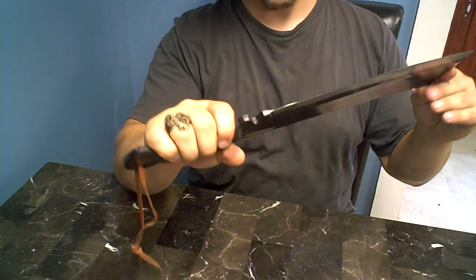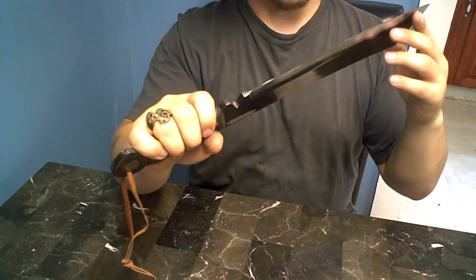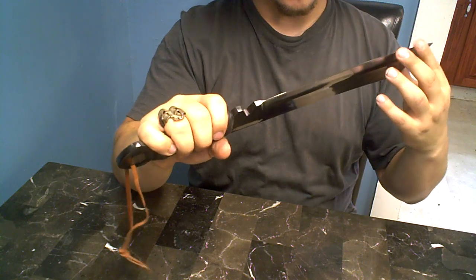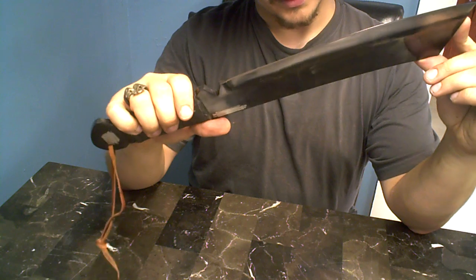I could cut down a tree with this thing, most likely. You can probably hear my dog in the backyard barking — I apologize. But this thing is awesome.